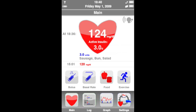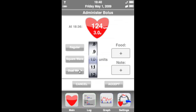LifeApp connects wirelessly with the user's insulin pump, allowing them to administer boluses, set basal rates, and adjust pump settings from their phone. Since the pump no longer needs its own interface, it can be made smaller, lighter, and less obtrusive.